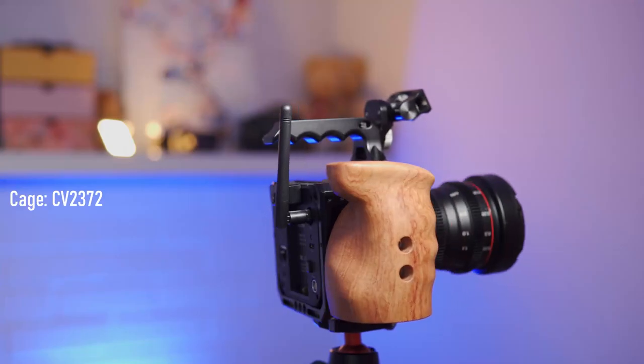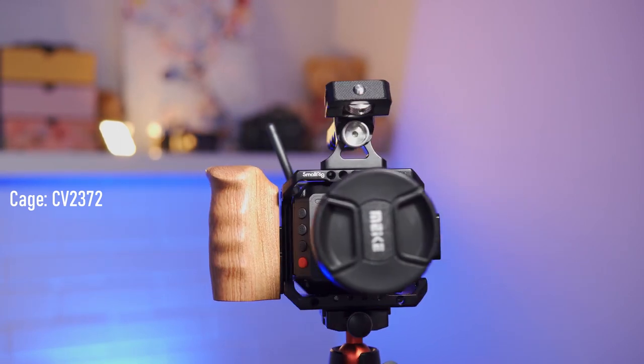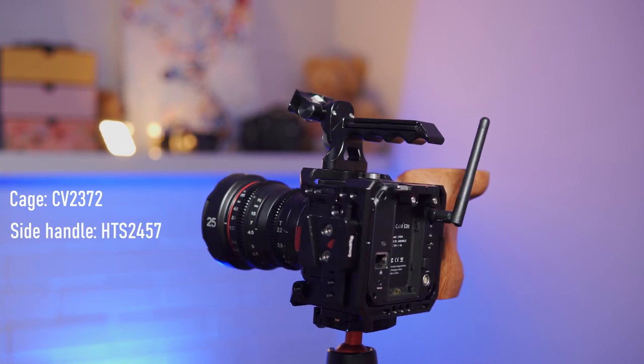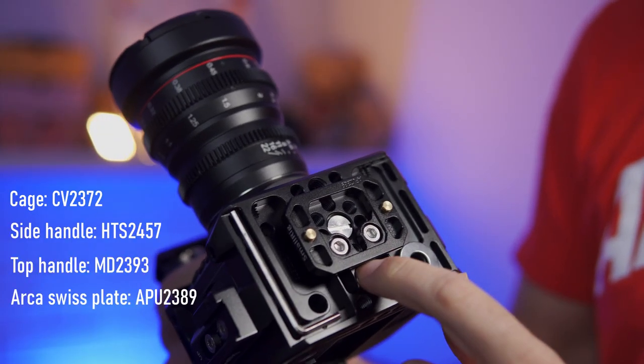For the impatient ones, I'm just going to give you the different parts. The cage is the CV2372, then the side handle — this wooden thing — which to me is better than the rosette option for the E2C. It's the HDS2457. The really tiny small top handle is the MD2393, and the Arca Swiss plate at the bottom is the APU2389.